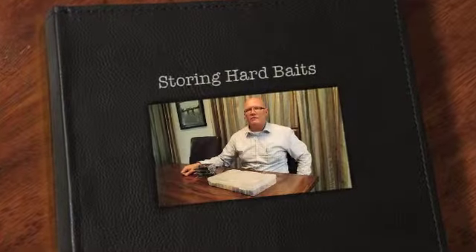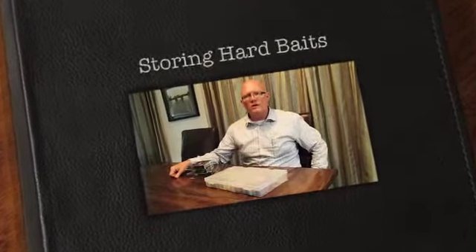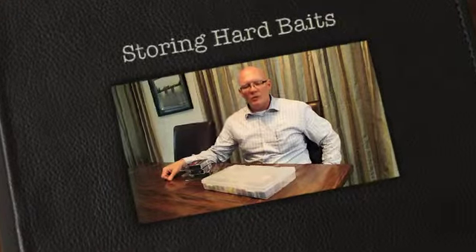Hey folks, it's Scott here, the Amateur Angler. It's been a while since I did a post, so I thought I'd bring you up to speed on a couple of things that would be important to you.